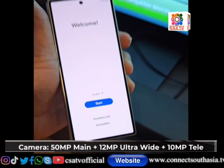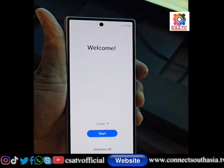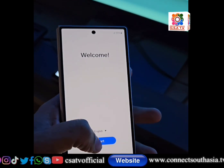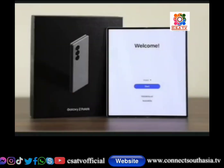We will start the phone. Then we will use the Z Fold 6, and the previous phone is the Z Fold 5. We will tell you the difference overall.